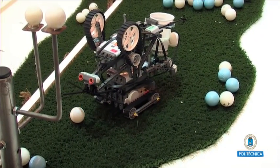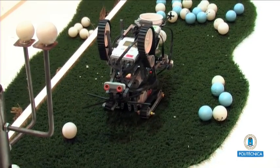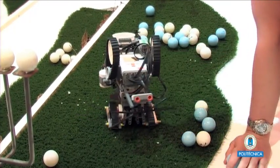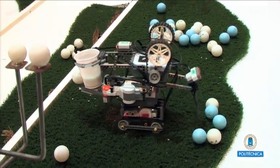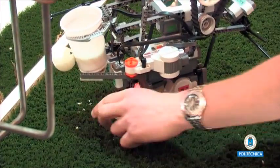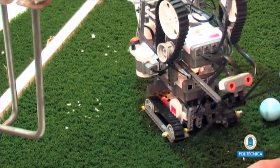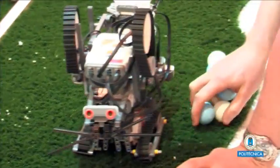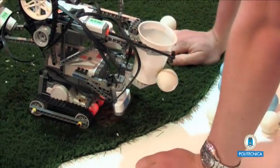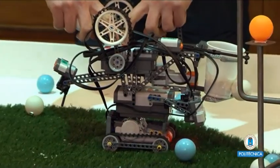How does the dispenser work? We chose the easiest way — it's only a hole in the chassis. He prefers the white balls, so it is going to make a bigger deposit for the white balls than for the blue balls. It's a first approach. It was very impressive and very beautiful.